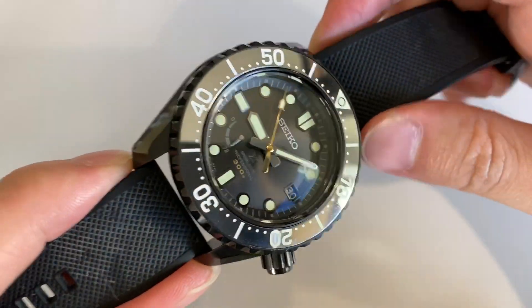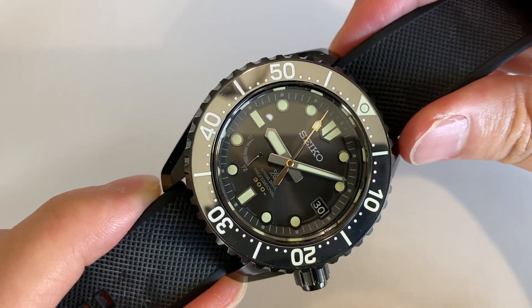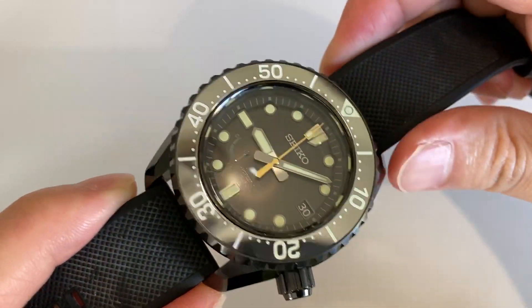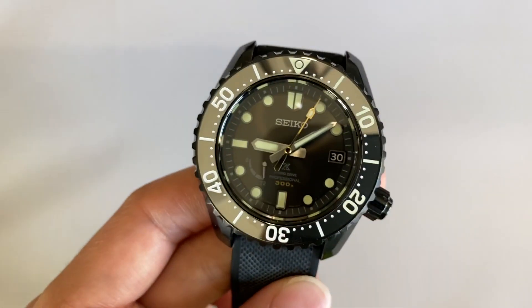Hey guys! Another quick review of a rather special Seiko reference here. I have here the Seiko SNR043. Believe it or not, this is a $6,500 Seiko watch, but it is quite special.